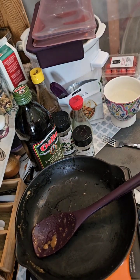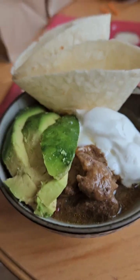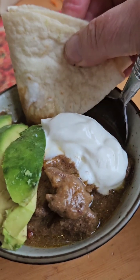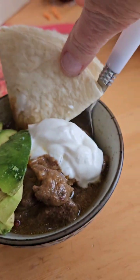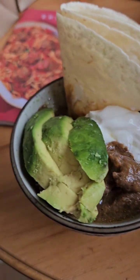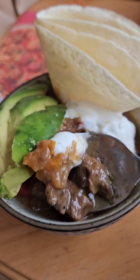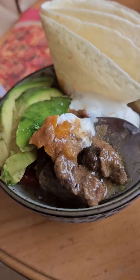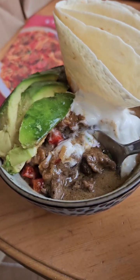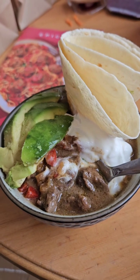Let me get this delicious bowl up to the table and let's chow down. My Epicure dinner is served — carne asada with a tortilla, a piece of avocado, some sour cream. Simple and quick to make. I made mine with moose meat but you can use beef, with some bell peppers, a wee bit of water, and Epicure's carne asada seasoning. Bon appétit, everyone!